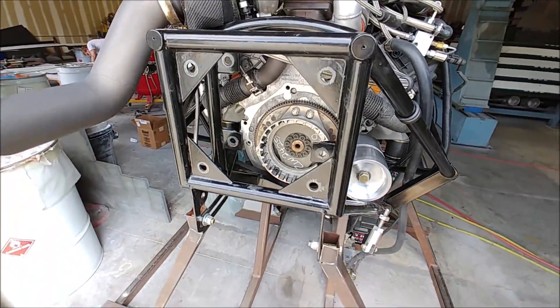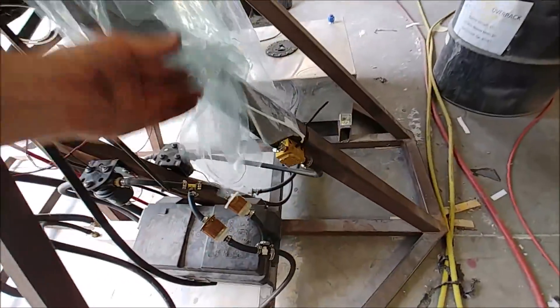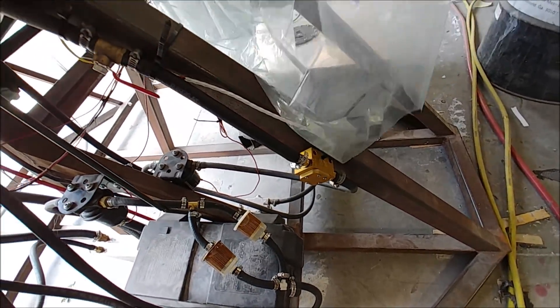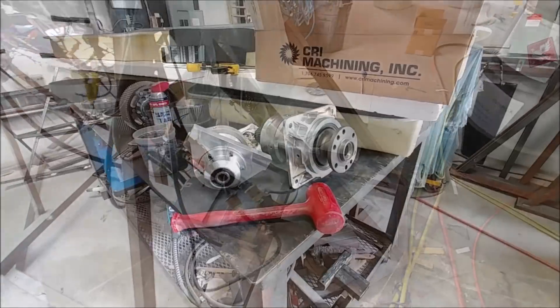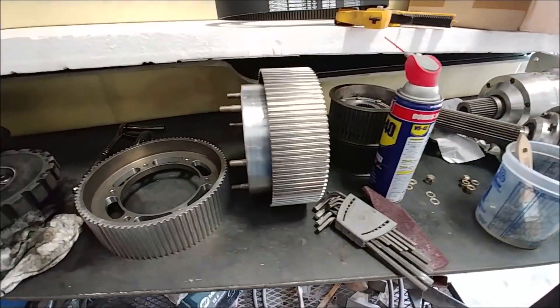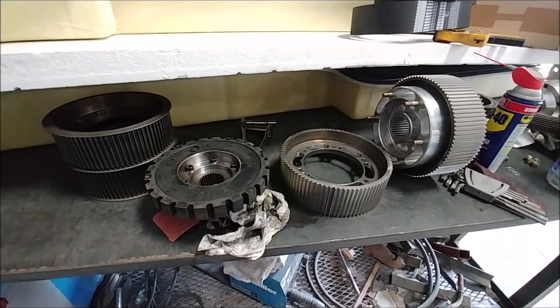On Monday afternoon I thought I'd change things up and work on the engine a little bit. I pulled the whole redrive out in order to change out the pulleys for the new ones that arrived the other day. Over the weekend I also got one of the fuel flow sensors hooked up and tested. There are all the bits and pieces of the drive pulled out, and here are the new pulleys going in — old pulleys on the left, new pulleys on the right.